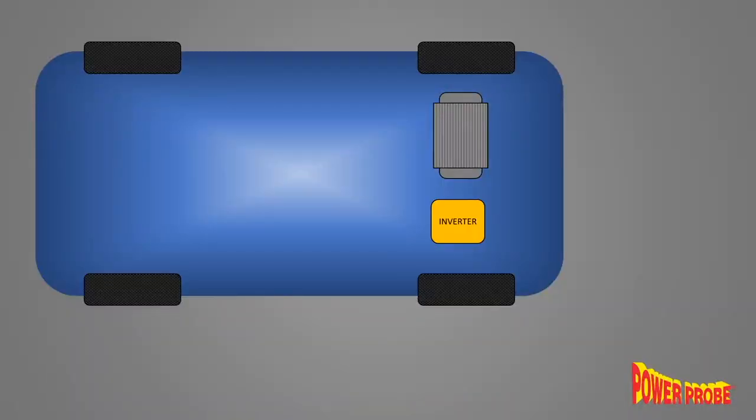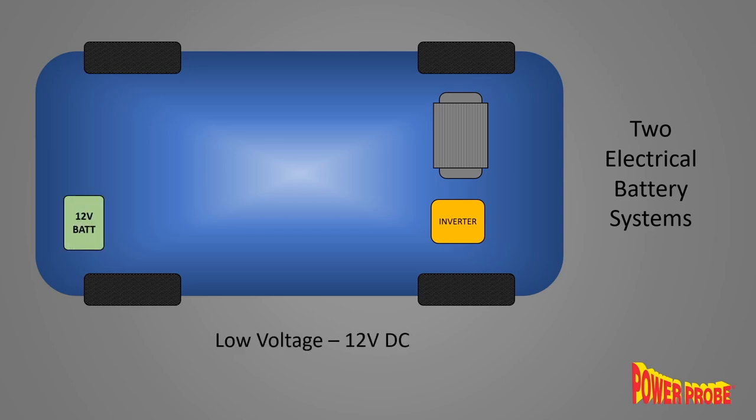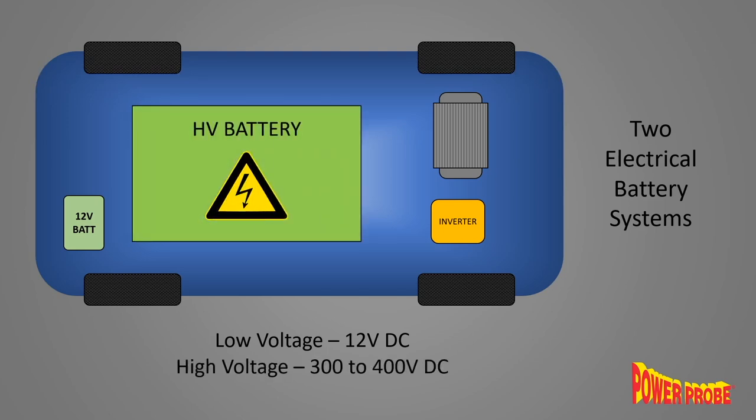There are actually two separate electrical systems in most vehicles. The low voltage 12-volt system you see in most normal cars that runs all the lights and accessories, and then there's the high voltage system that actually powers the motors in the drivetrain. The high voltage power comes from rechargeable battery packs — most cars currently in the 300 to 400 volt range, but some new vehicles are as high as 800 volts.